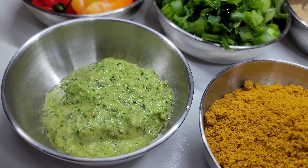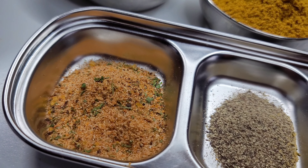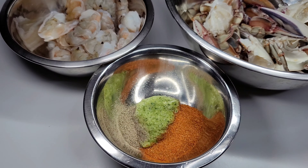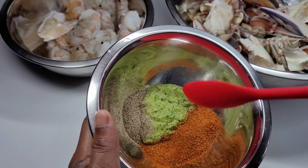I have my fresh green seasoning, and I'll be using some of my own all-purpose seasoning, black pepper, and chicken bouillon. To get started, we'll begin by seasoning the crab and shrimp — I'm using black pepper, green seasoning, and old bay seasoning.